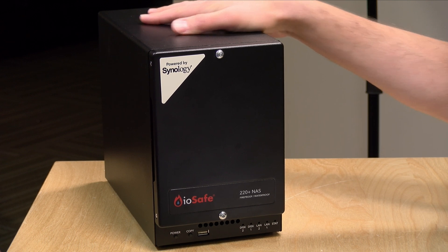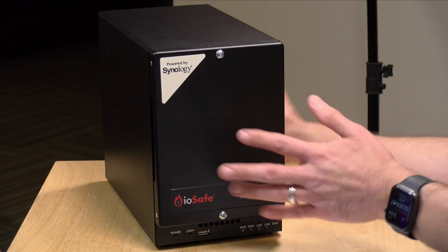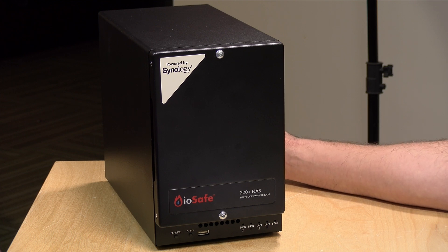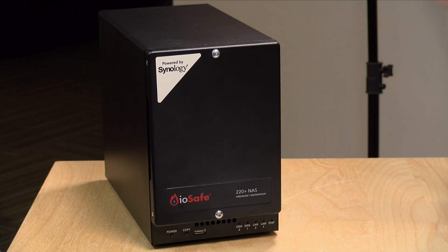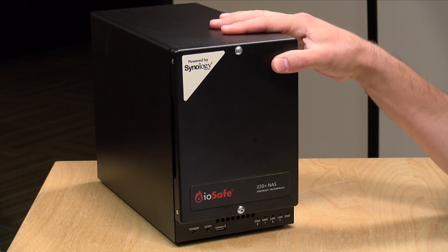Hey everybody, it's Lon Seidman. We're taking a look today at the IOSafe 220 Plus NAS. This integrates a two-drive Synology 220 Plus NAS into what is effectively a fireproof data safe. It can survive a fire of up to 1550 degrees Fahrenheit for 30 minutes, and it can also sit underwater — fresh or salt water — at a 10-foot depth for 72 hours. In the interest of full disclosure, this came in free of charge from IOSafe; however, all the opinions you're about to hear are my own. No one is paying for this video, nor is anyone reviewing or approving what you're about to see. So let's get into it and see what this NAS is all about.